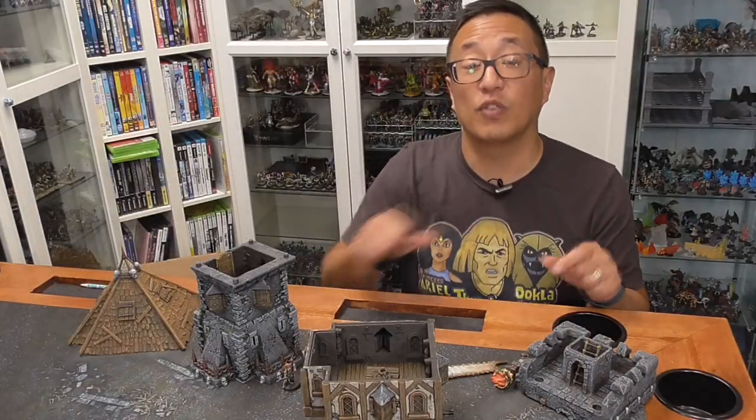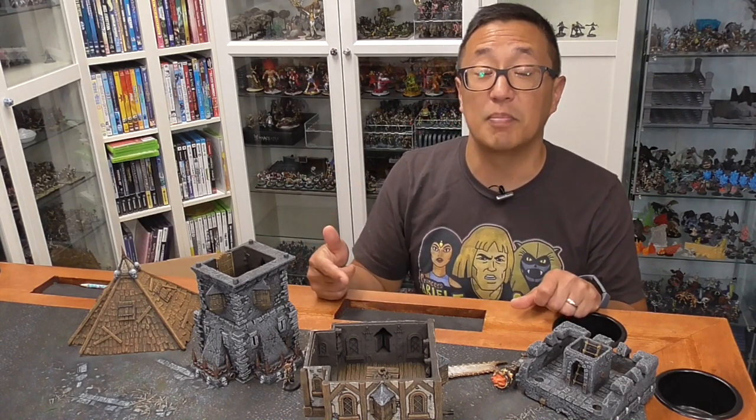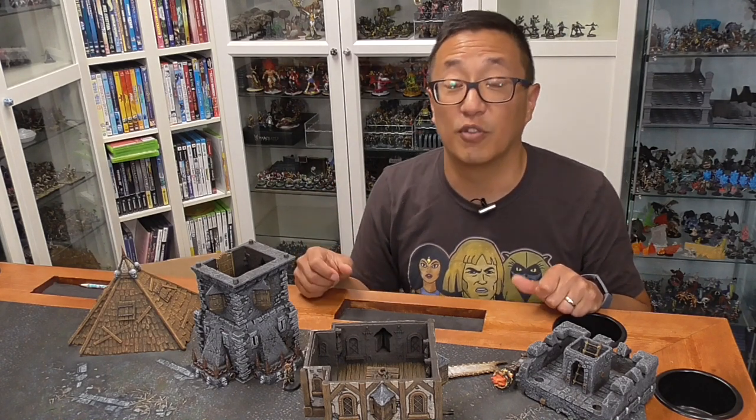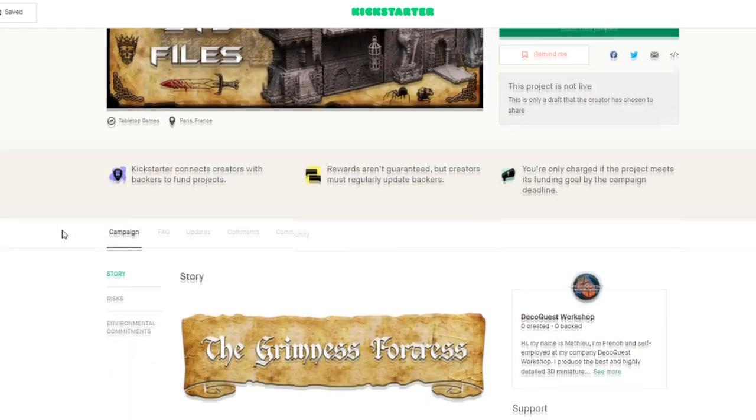Let's go ahead and go over to the computer. I can walk you through a preview of the Kickstarter page. Definitely sign up because you will get a discount if you pledge in the first 24 hours. Keep in mind this isn't the final form — Matthew will most likely be making some changes. Watch the video when you have a chance; it will give you a good idea of everything, especially in the core set.